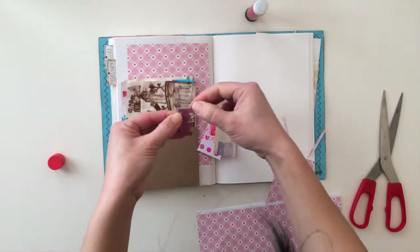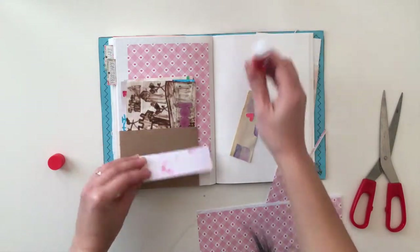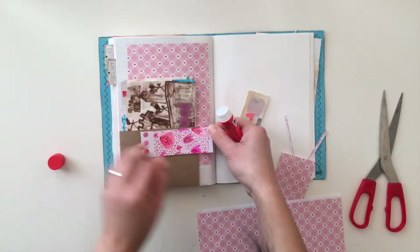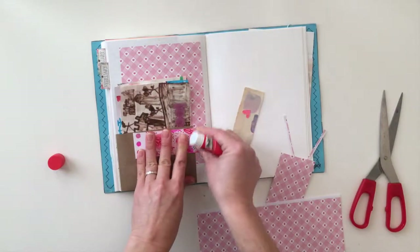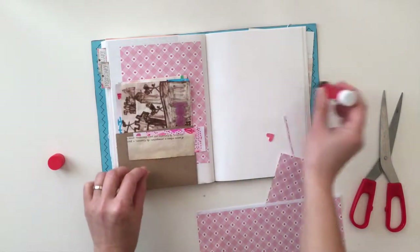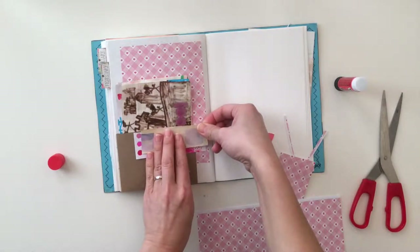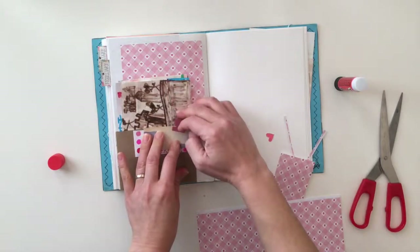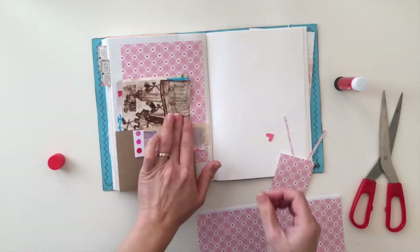I grabbed a bunch of scrap pieces of paper from my stash and they're basically all in a similar color theme, which is also a color theme that I like — all the pinks and purples. That whole family of colors is very pretty to me. I also like vintage, so I like to use book pages even though my pages aren't always fully vintage looking — just bits and pieces of vintage. So I'm layering a bunch of these little strips of paper together to create an embellishment cluster and sealing it all in with that little tab to add some interest.